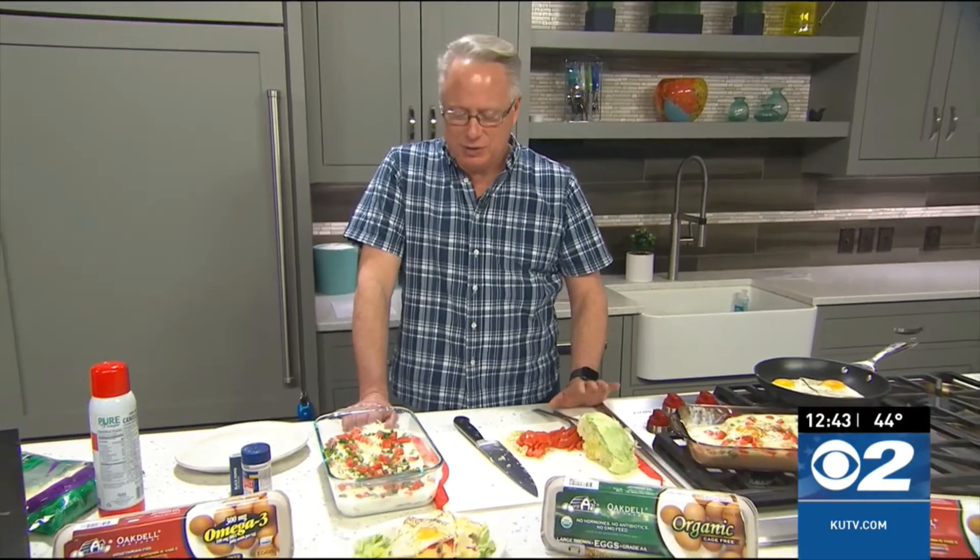Looks great. Thanks, Chef Brian — a new twist on a BLT. Yeah, a BLT breakfast bake using Oakdale eggs. What a great idea for breakfast!